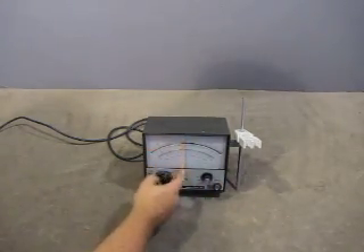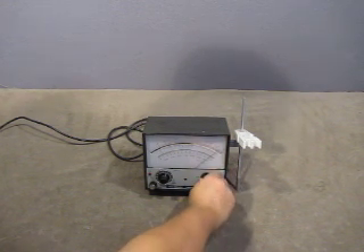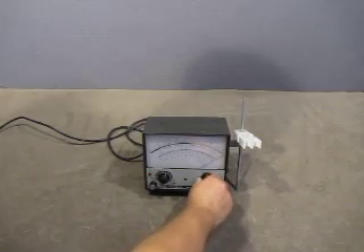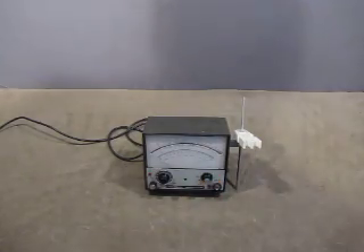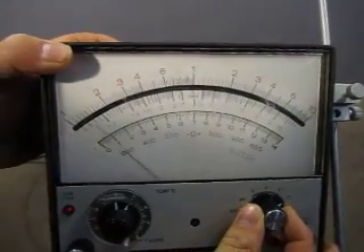As you can see it's set at 1. It goes up to 7, to 10, and then it goes all the way the other way. I'll bring it up to the camera here so you can see the needle works.